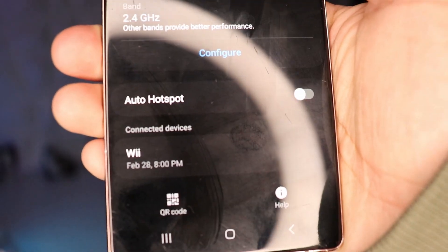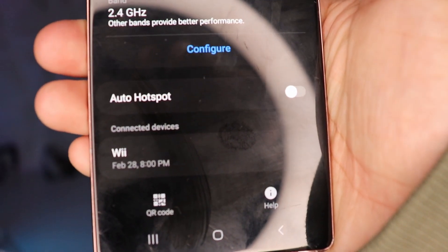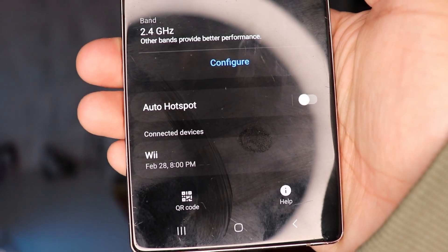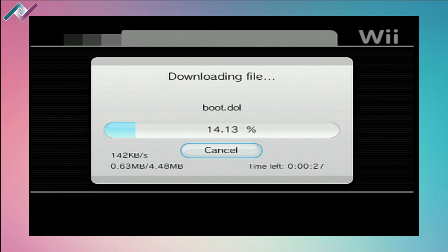Once you're connected, under connected devices on your phone you should see the Wii console. And there you have it — that is the easiest way to connect your Nintendo Wii to the internet using your smartphone.